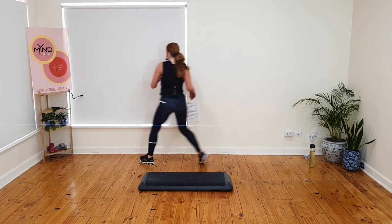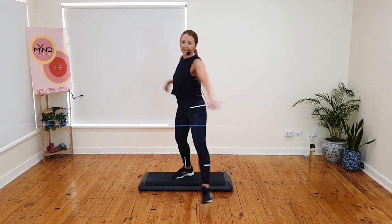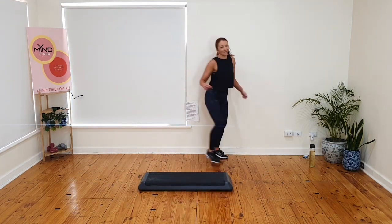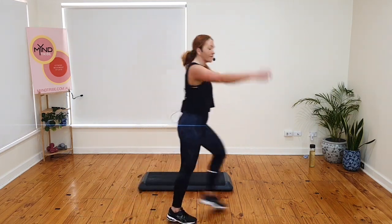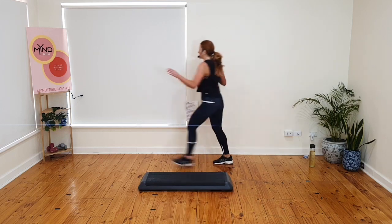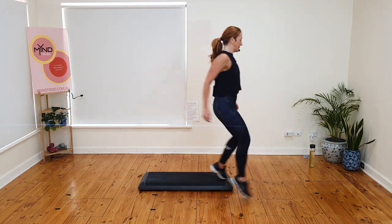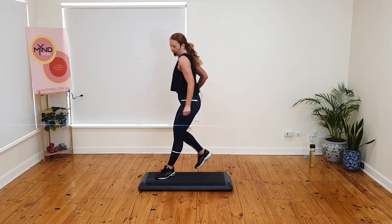Kick and mambo. Gallop back. Tango turn kick. Ball change. Stomp. Rock back. Mambo. I do a pivot and a knee. Kick and mambo. Gallop back. Tango turn kick. Ball change. Stomp. Rock back. Pivot. You do a knee on the step, I do a knee on the ground. Kick and mambo. Gallop back. Tango. Rock back and pivot. Knee. Kick and mambo. Back knee goes up. Gallop. Tango or turn kick. Ball change. Stomp. Rock back. Pivot.